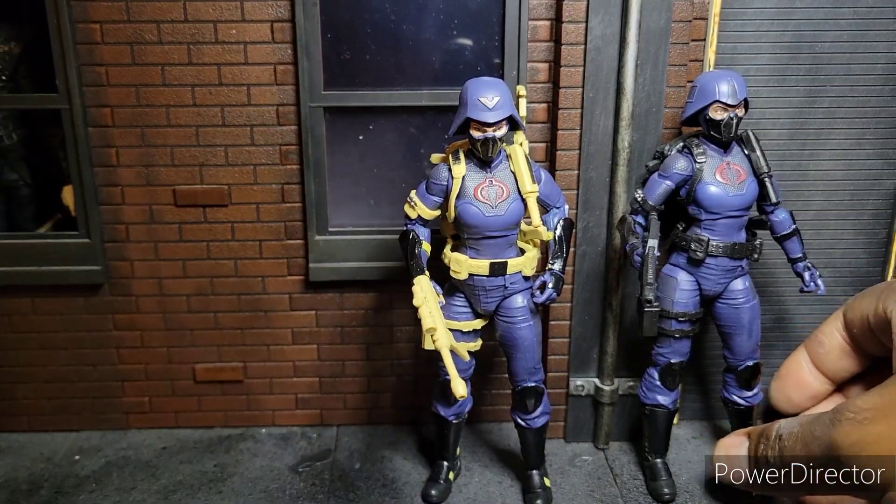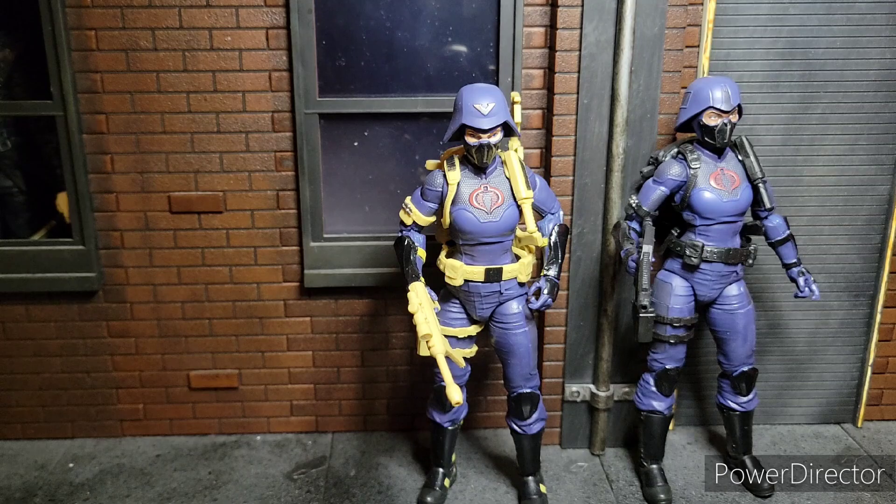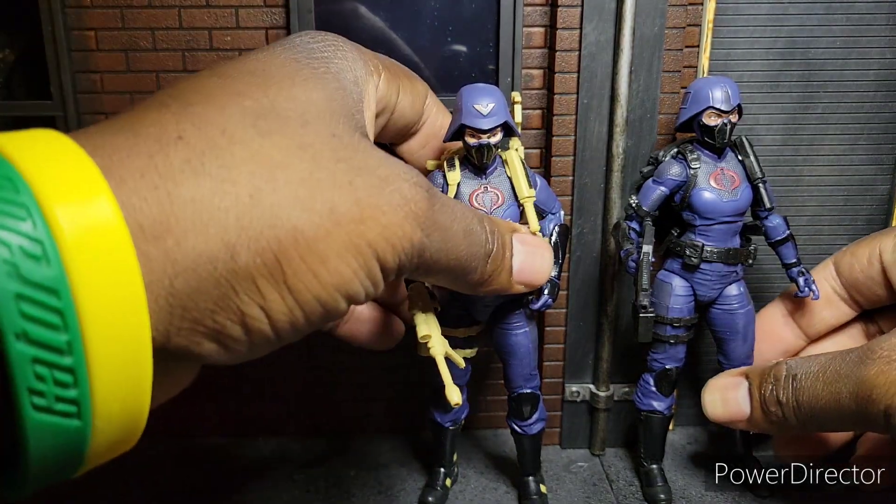So we have an officer, I believe, and a standard Valkyrie. The only reason I say officer is because one of them has like some faux gold — looks more like tan to me.